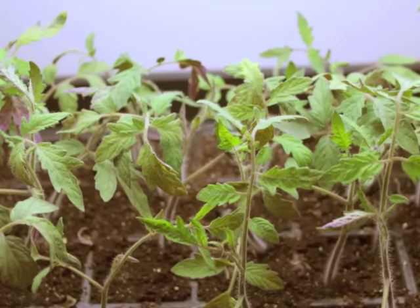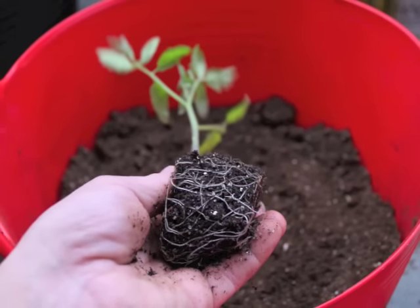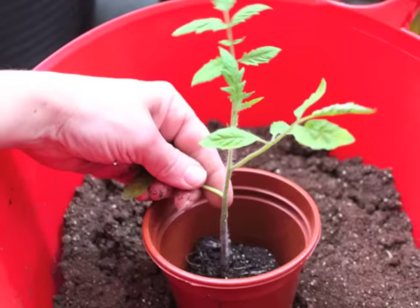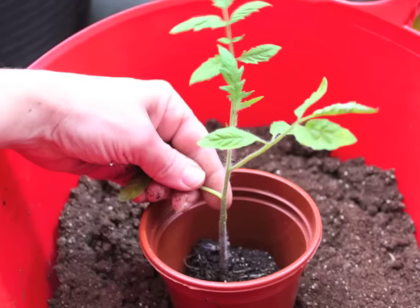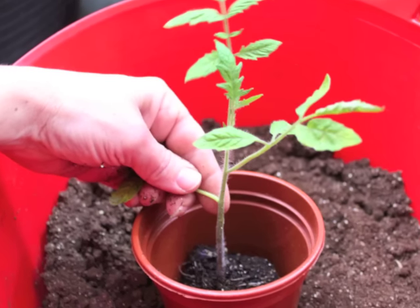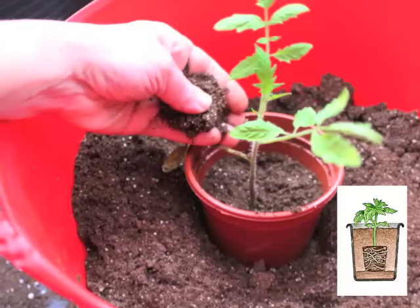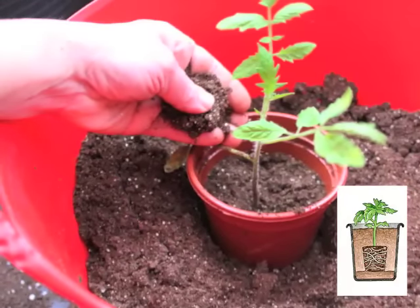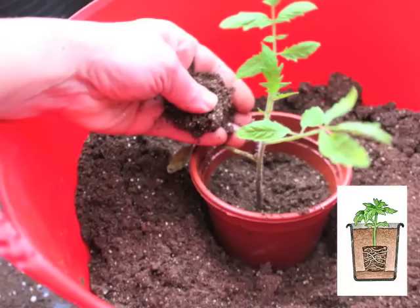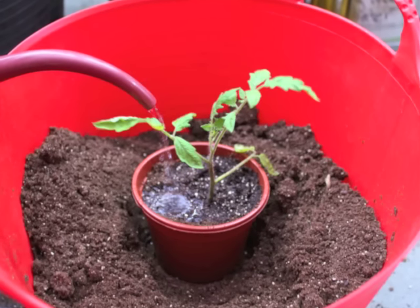About a month after sowing, gently remove one of the seedlings and look at the roots. When the roots begin to fill the cell, it's time to repot — each seedling gets its own container, in this case a 4-inch self-watering transplant pot. Place a thin layer of soil in the bottom of the pot and place the seedling in the pot. Fill the pot with moist planting mix. Unlike other types of seedlings, it's okay to bury the stem of a tomato plant — in fact, it's a good idea because the plant will grow roots along the buried stem. Water the planting mix and then place the seedlings back under the grow lights for a few more weeks of growth.